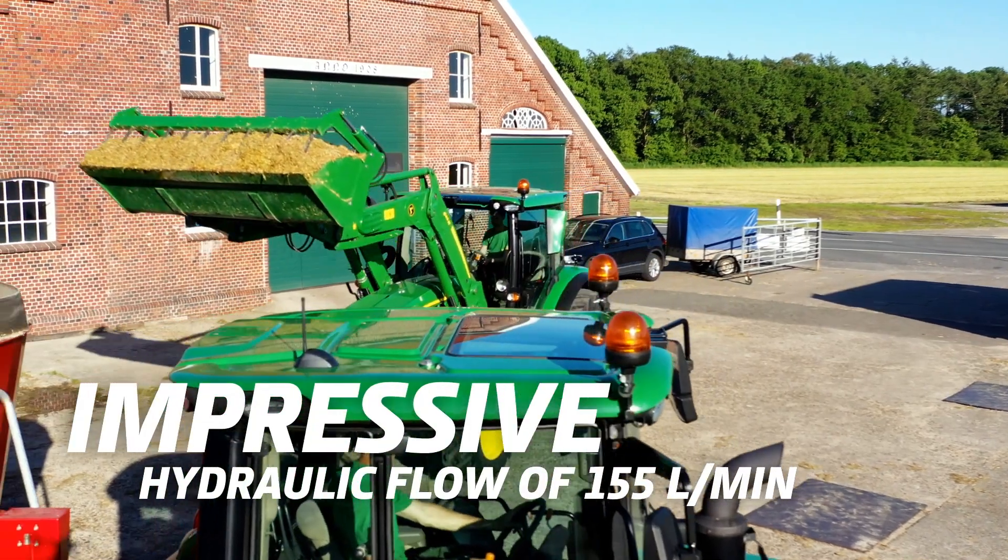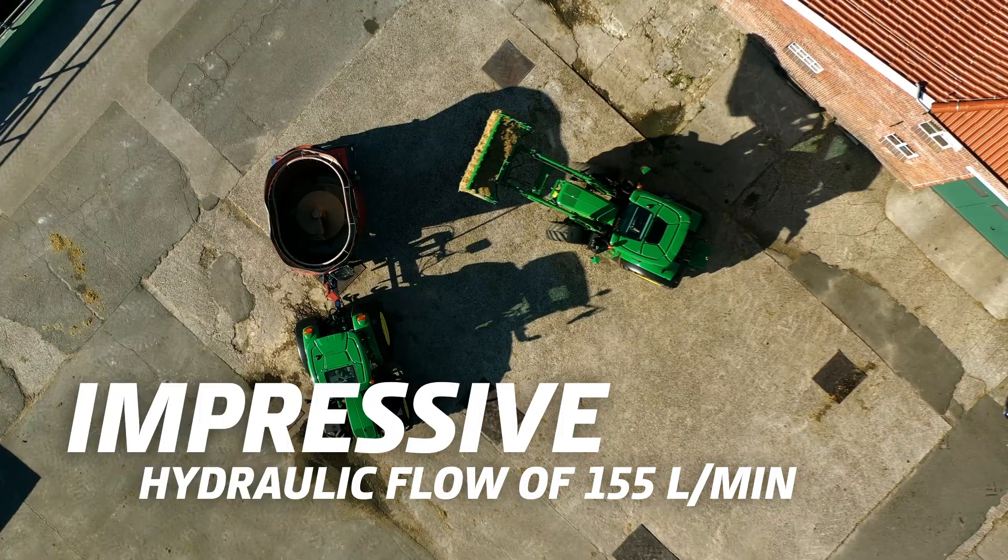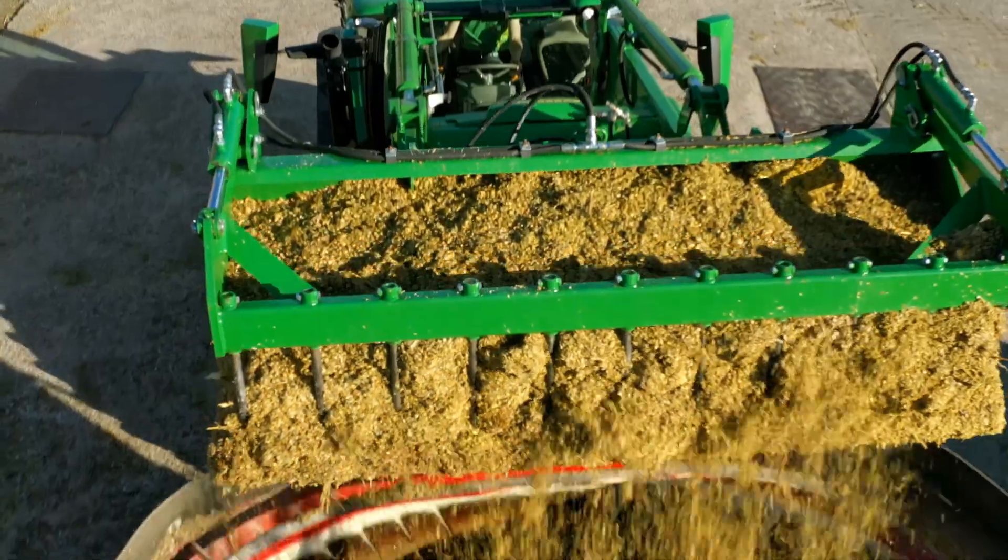With an impressive flow of 155 litres, the hydraulic pump delivers more than enough power to lift even larger loads.